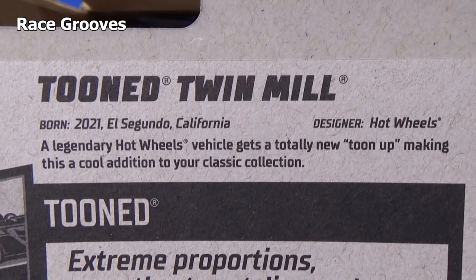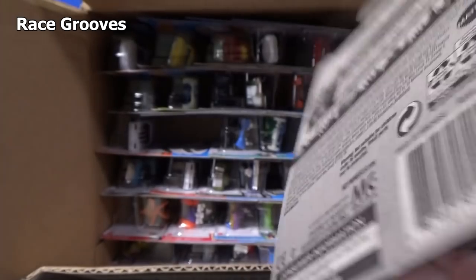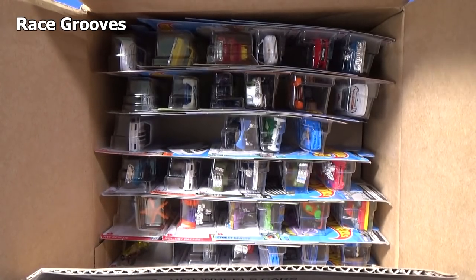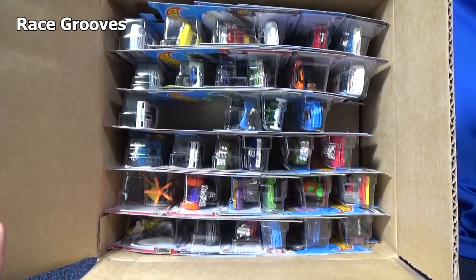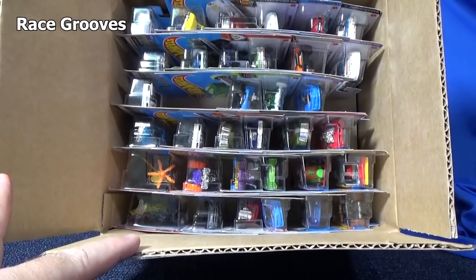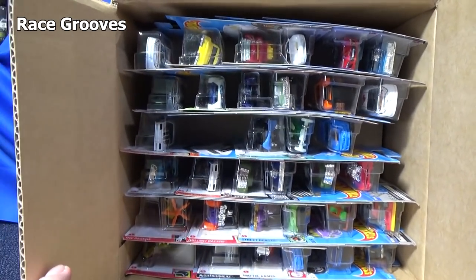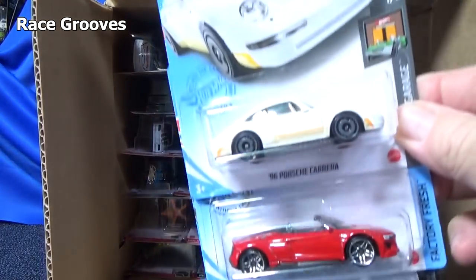Here's the information on the back if you'd like to pause and read it. And there is a third new model, which is pretty cool. I'm not sure — I don't see it here; it's probably going to be on the bottom of the case, so stick around and we'll get to that new model.